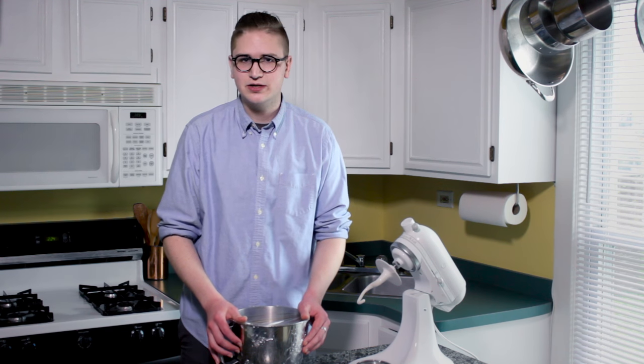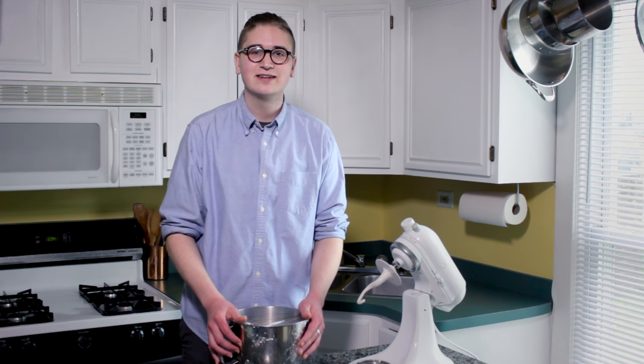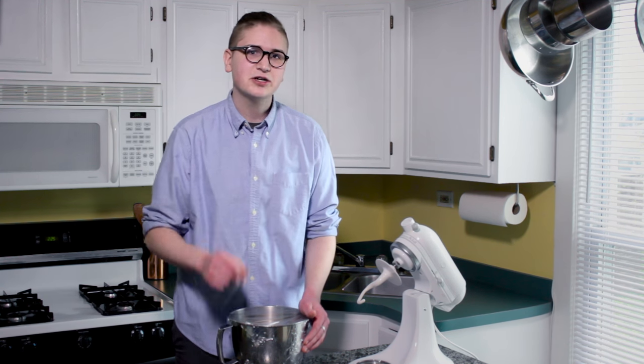The more the gluten is developed in the dough, the less it will tear when we try to stretch it out. So give it time, fridge it up overnight. If you absolutely must, let it rise in a warm place for about an hour if you're in a pinch. But you really should give it a cold rise.